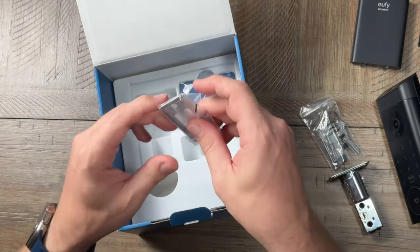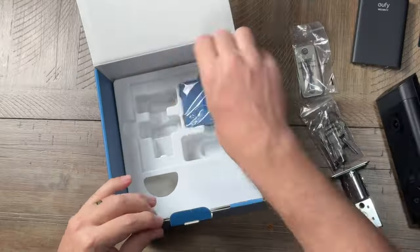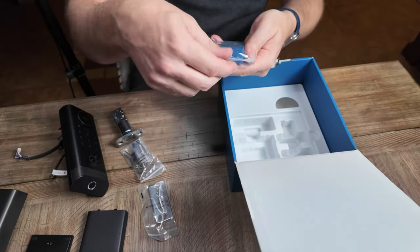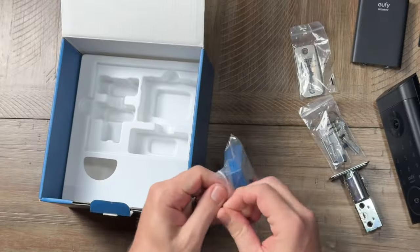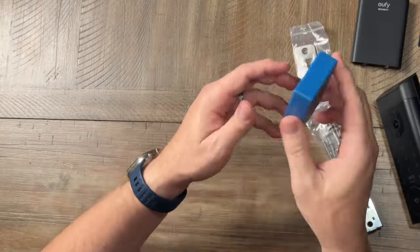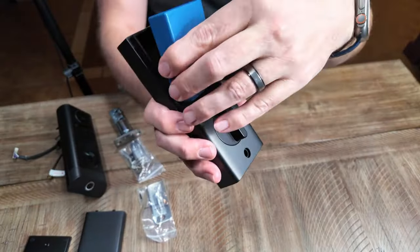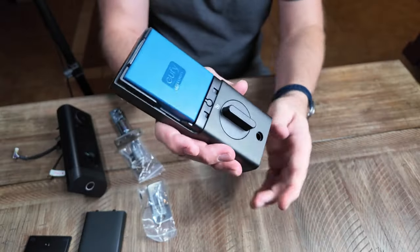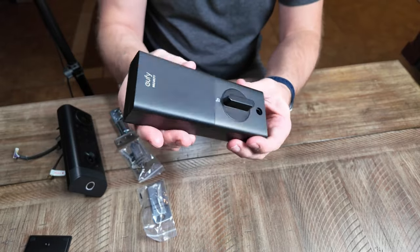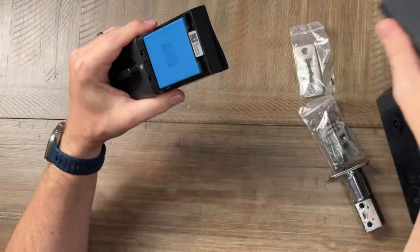Here's the deadbolt receiver side plate, and then the rechargeable battery itself — it's a Eufy Security rechargeable battery. It's going to slot right in here like so, and then the cover gets put on. I'm going to leave this out until I get it installed.